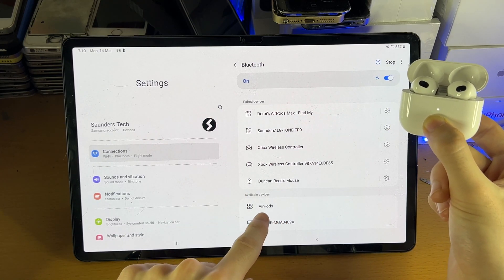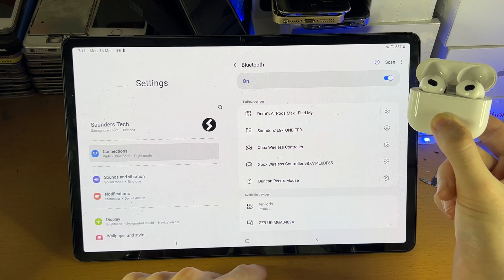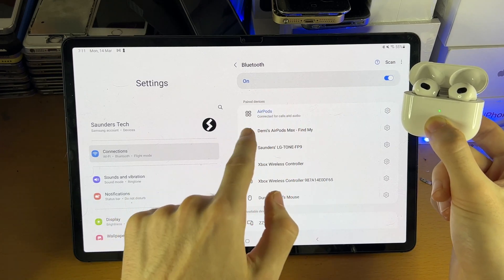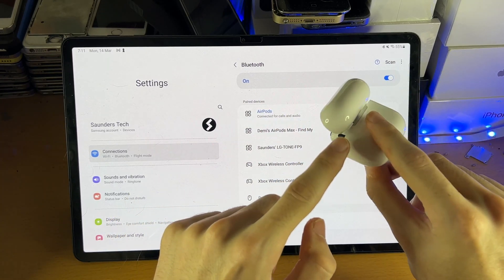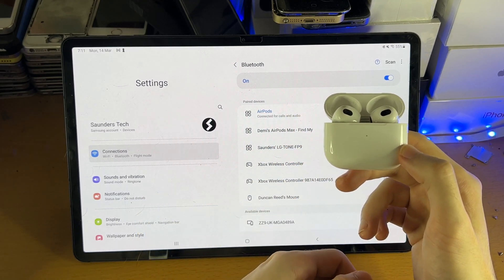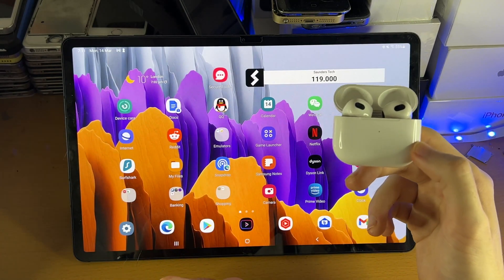After a second scan, AirPods show up — tap into it, like so, then tap pair. Once you have AirPods connected, you do not need to press the back button anymore, as we've successfully paired our AirPods to our Samsung tablet. So that's all there is to it.